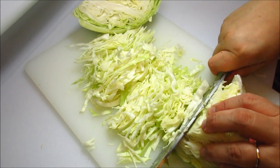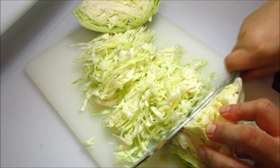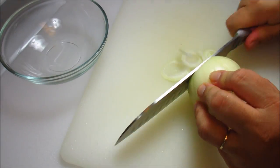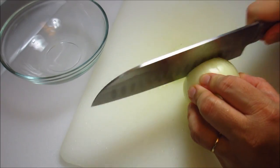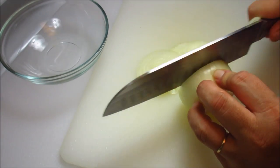You want to get a nice thin shred on your cabbage. Now I'm going to thinly slice the onion. You can slice it into rings, or I'll just half it and thinly slice it.